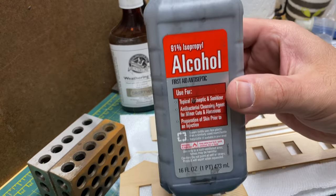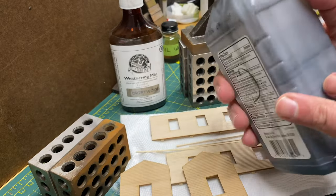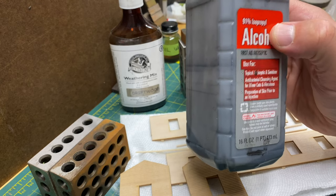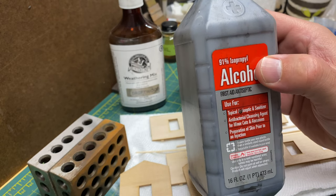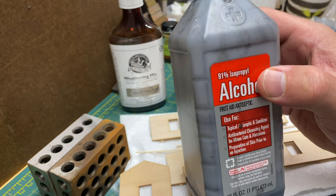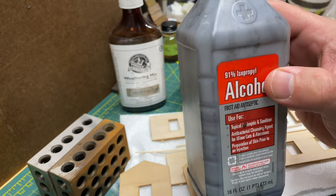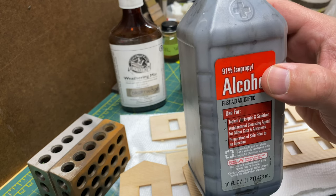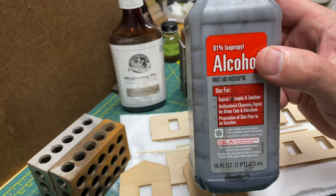So let's go over the different mixtures we can do. This one here — I put a little D on the back — this is the darker version. For the light version, the mixing formula is one pint of 91% rubbing alcohol to one teaspoon of India ink. For the medium, you're going to use two teaspoons of India ink, and then for the dark, you're going to use three teaspoons of India ink. Those are your formulas for how to mix your own.